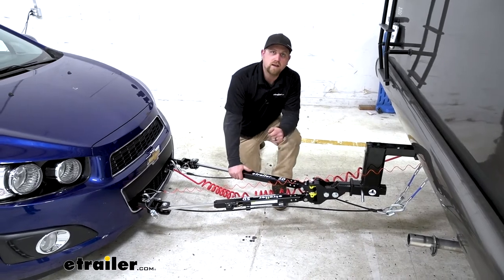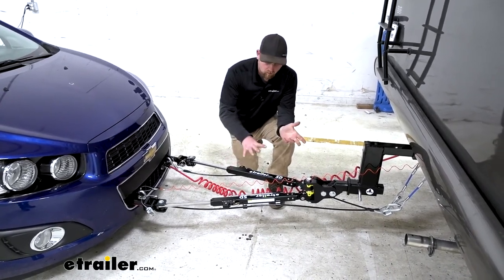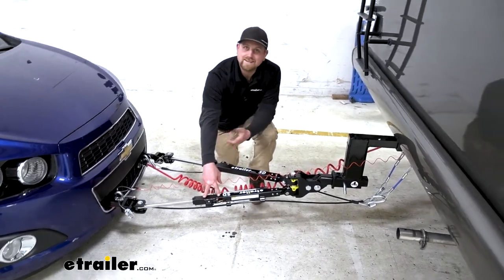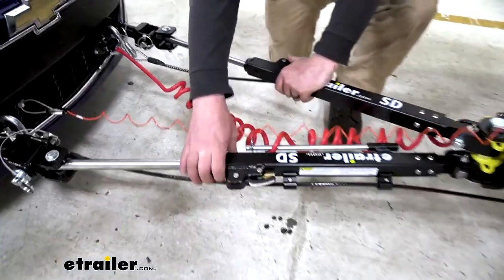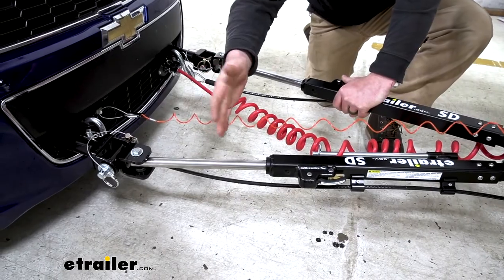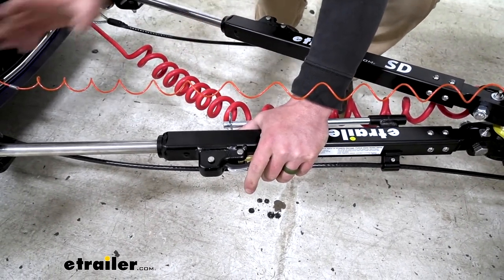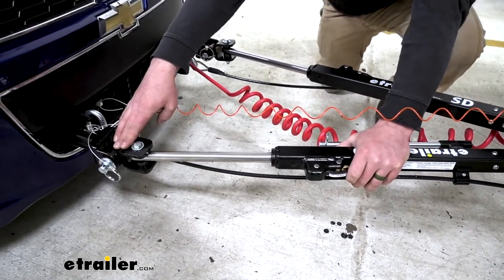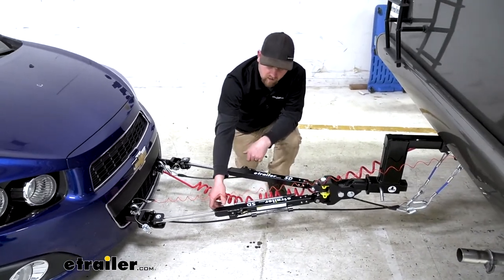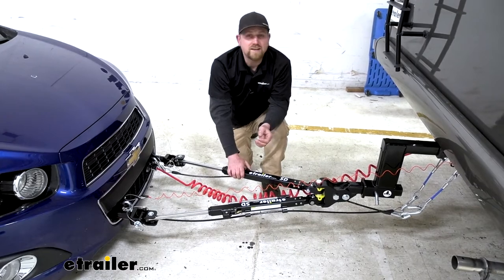You don't want to dread having to take this all apart after a long drive. This one's pretty straightforward — really simplifies things and makes it user-friendly. One of the biggest advantages it has is the fact that it's non-binding. A lot of times once you get to where you're going, your arms are locked into place, they bind and are really difficult to remove from your base plate. With this setup, all you have to do is push on these levers, and that's going to release all that tension and make it easy to disconnect. As opposed to binding-type tow bars, which are a big pain — typically you have to get a special tool out or beat it with a hammer. The non-binding feature is a very important one.